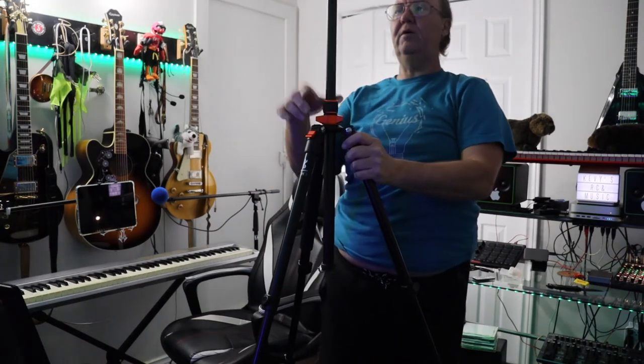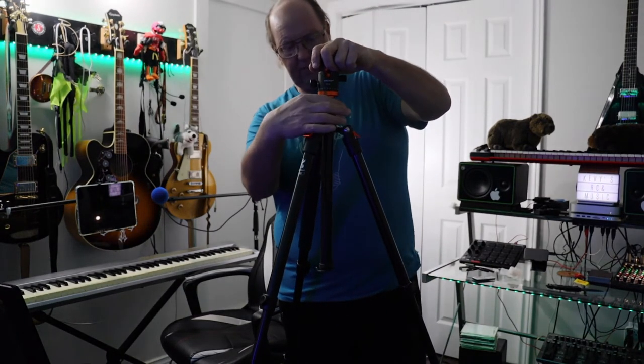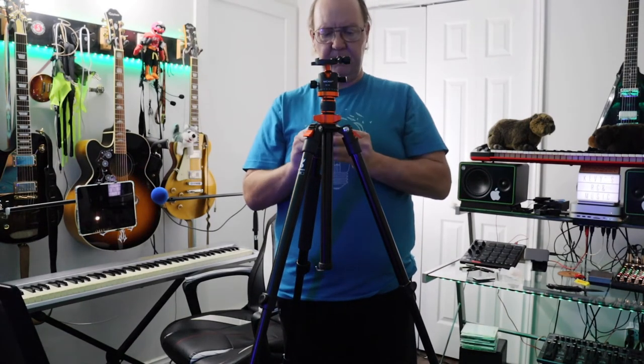Let me know what you guys think in the comments below. I'm just waiting for some stuff to get charged up and we'll go from there. I'll come back with another video either today, tonight, or tomorrow with the DSLR set up on this with all the glory toys, so you can see exactly how it's going to look with an actual camera on here.